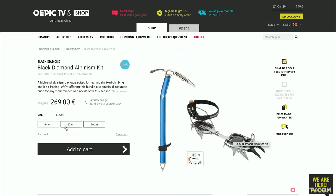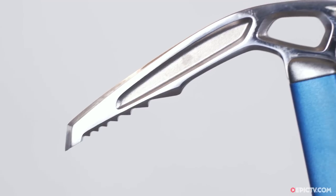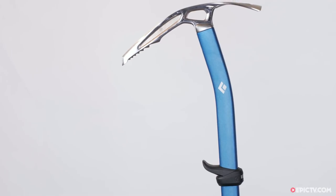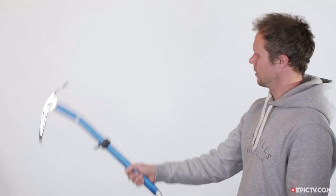You can buy the set in various different setups, opting for a longer or shorter shaft for the Black Diamond Swift ice axe and different crampon strap configurations, so you can pick the package to match the gear you have and your climbing needs. The Swift axe has a technical profile with a curved head allowing you to swing the axe into steeper ice.